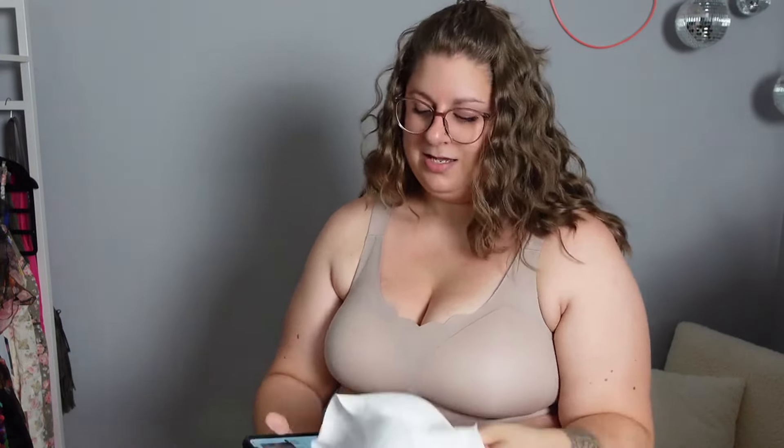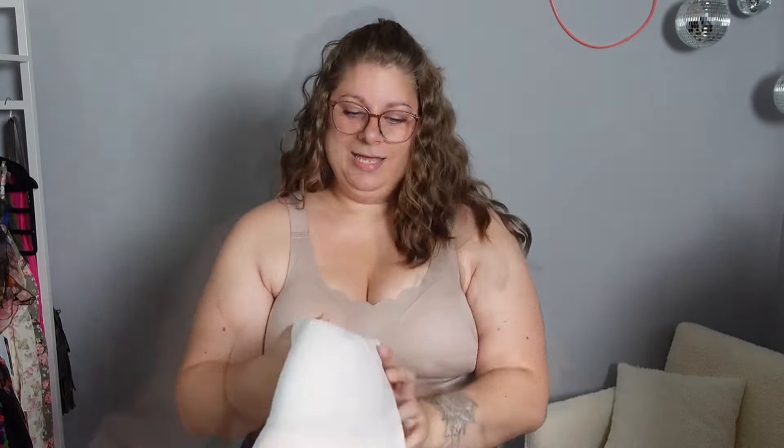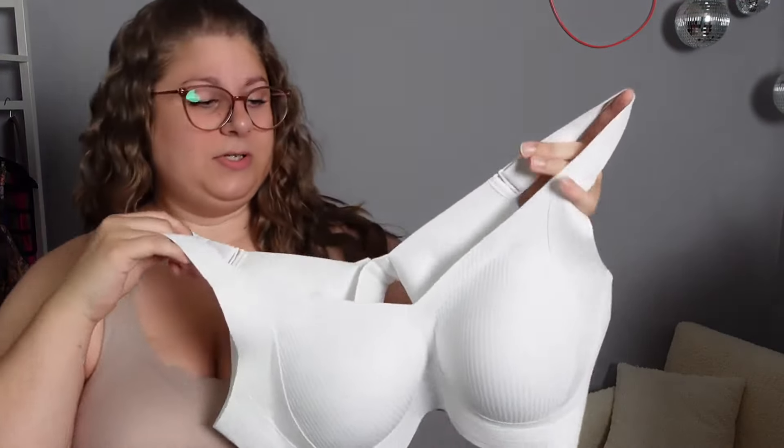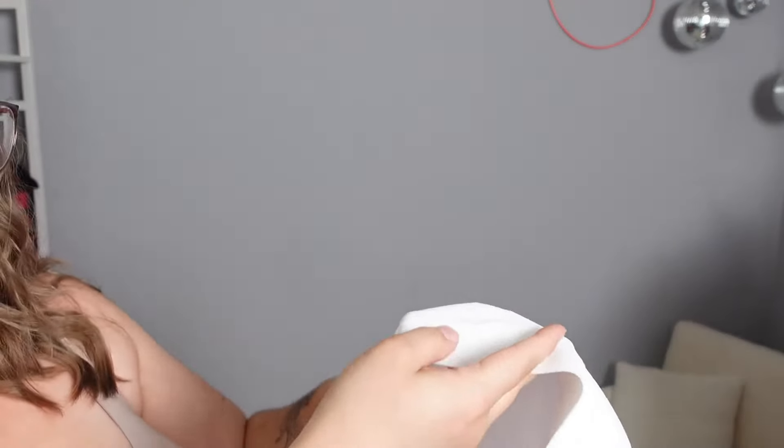The last bra is the Haley Subtle Stripe Seamless Bra with W Support Band, up to a size 44, which is what I am — a 44D. It's white and has a very subtle ribbing design across the chest and on the back band. You're not supposed to be able to see it through a shirt, and I believe it — it's very subtle. It is also incredibly soft.